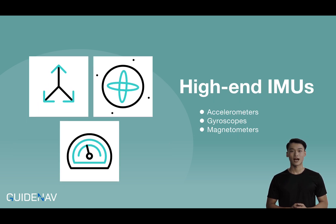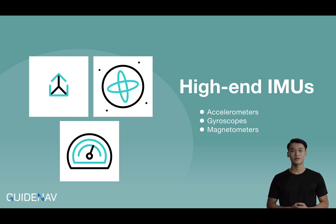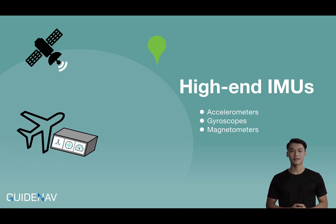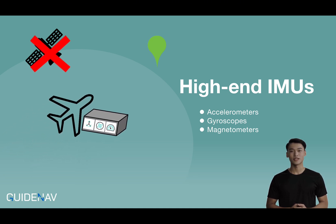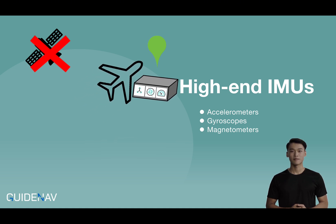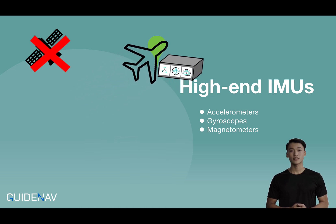Sometimes, high-end IMUs also include magnetometers. By incorporating magnetic field data from the magnetometer, the angular velocity accuracy of the gyroscope is further improved, leading to better yaw correction and enhanced overall navigation accuracy. Once the IMU is initialized before departure, it can operate independently for a period of time without GPS or after losing accurate GPS signals, while maintaining relatively high accuracy during that time.